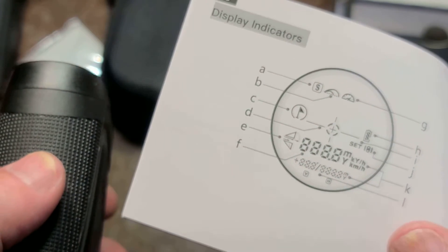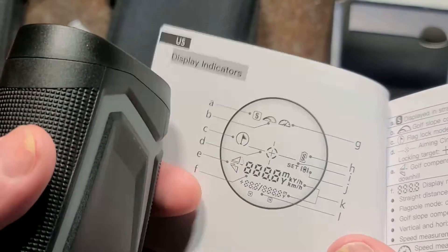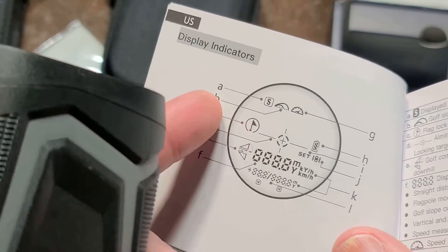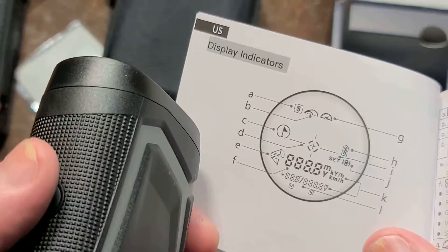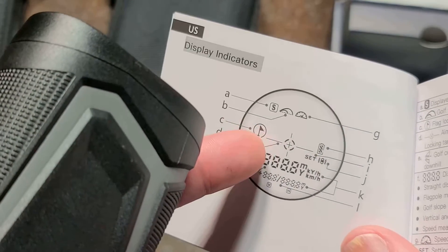It starts doing measurements, and when you get the shortest measurement — since you're pointing at the flag, but the flag may be hard to specifically pick up especially if it's windy — it just gives you measurements until it finds the closest one.